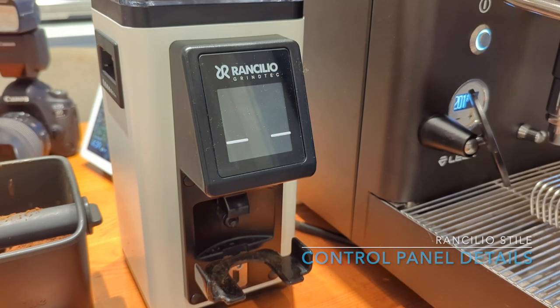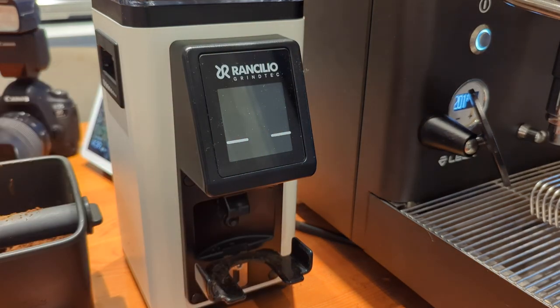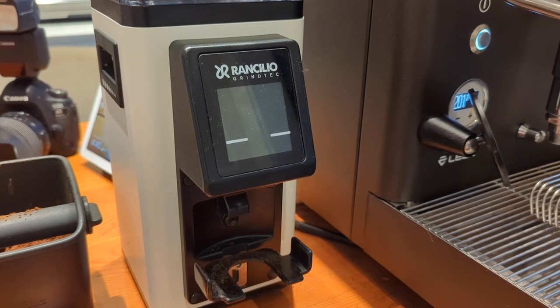We're going to have a look at the Rancilio Grind Tech — no one calls it Grind Tech, I do — the Rancilio Grind Tech Silenzio grinder, and the display panel in particular, and how it has its own little UI quirks. When you first get this grinder it is factory set to default. I think it's eight seconds and six seconds for the two buttons — it doesn't really matter. When you unplug it, it also defaults back to touchscreen-only mode.